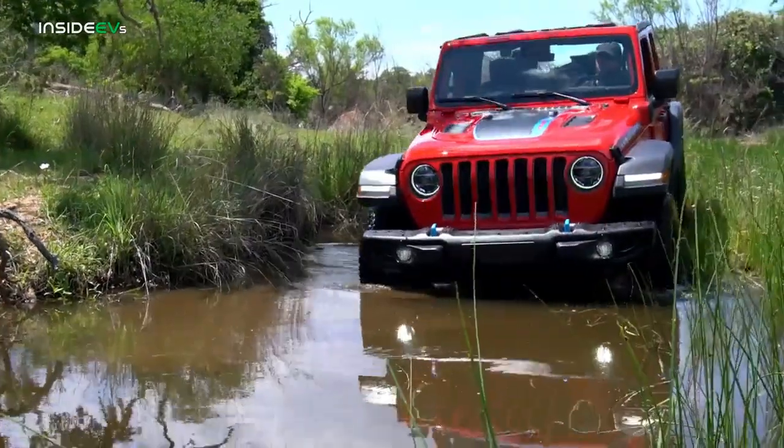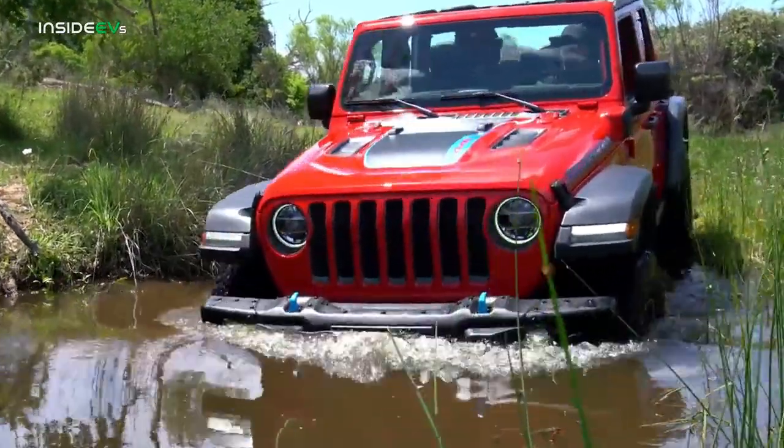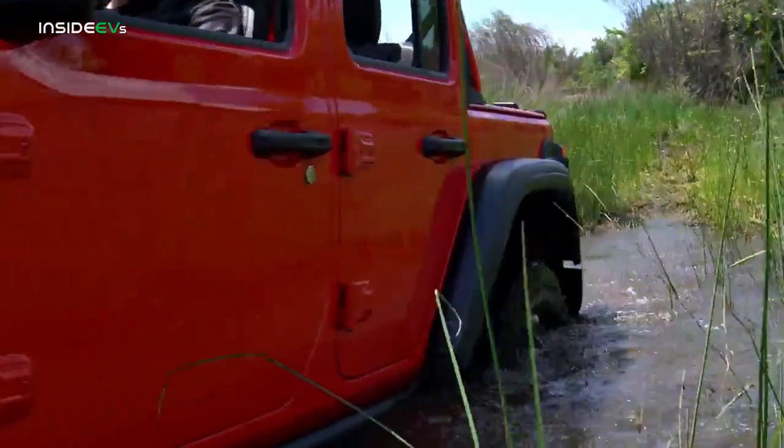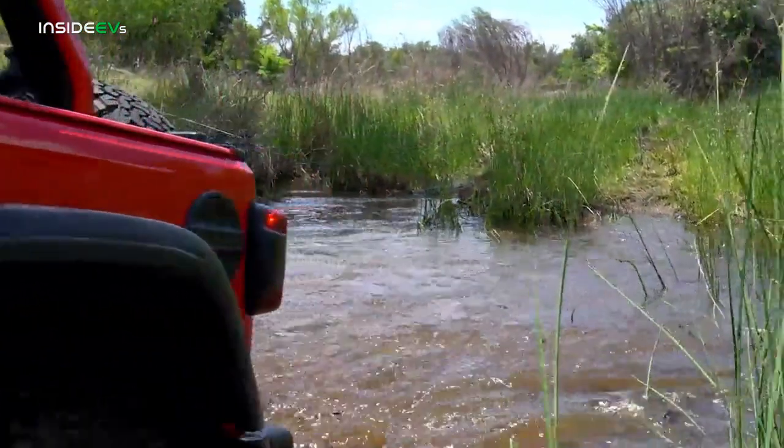It is bouncy because, after all, it's a Jeep — set up to conquer any obstacle off-road, and it's very good at that. The 4xe is no exception. It's a true Jeep Wrangler and can handle pretty much anything a regular Wrangler can. It has the same clearance, the same angle of descent — a perfectly capable off-road vehicle.